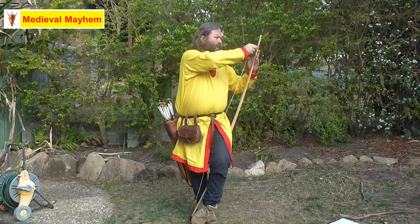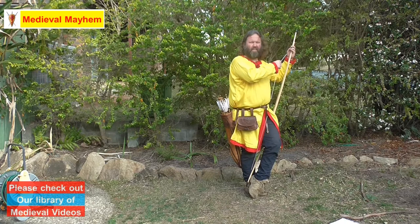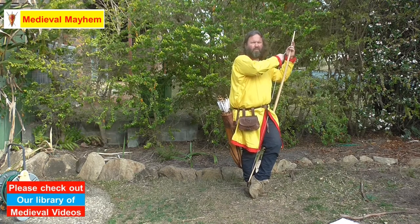Now what I'm doing is placing the lower bow arm on the instep of my left foot — my non-dominant foot.